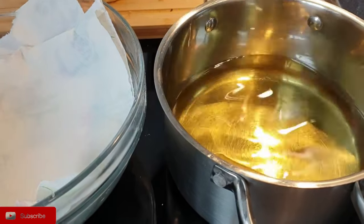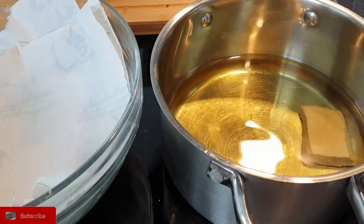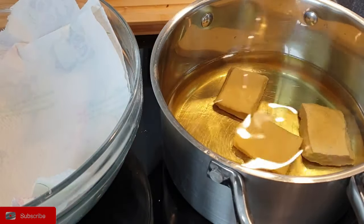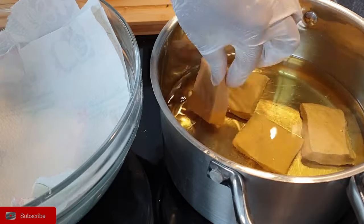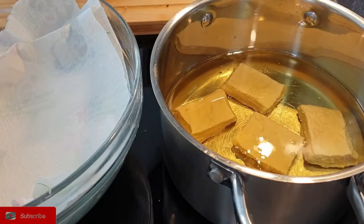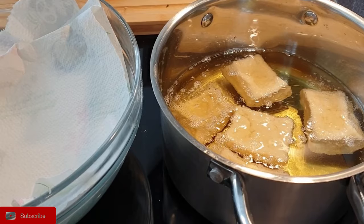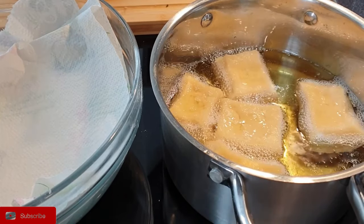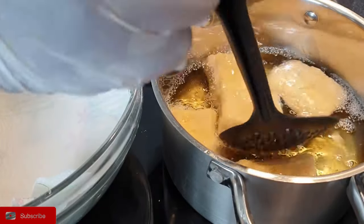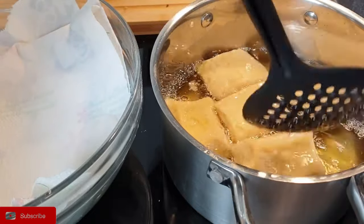Now we'll deep fry the dough. Make sure that your oil is not hot. As you can see, the half cakes are not rising, and that's how you want it. You want to start on a low heat so that it cooks slowly — that will ensure that all your half cakes have cooked well on the inside. Because if the oil is hot, they will just brown on the outside and the inside will be uncooked. So once it starts rising, flip it over.